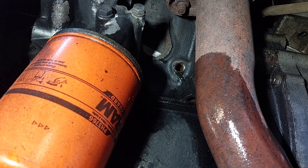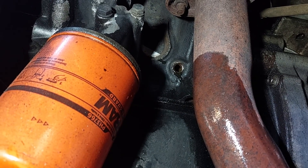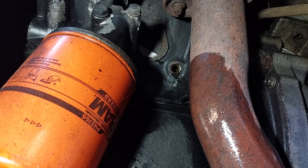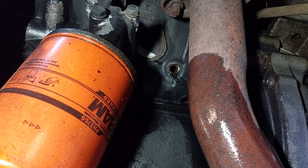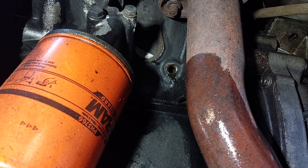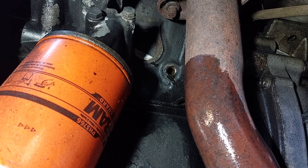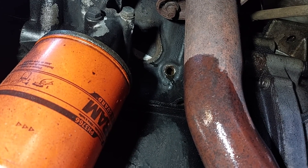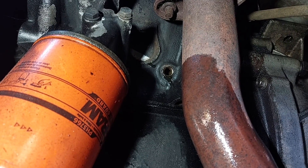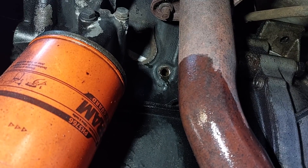I'll let this drip for a moment, but then I need to track down the bolt and get it back in. I'll take a look inside and root around to see how much rust is laying around — it can be an indicator of the health of your cooling system. Then we'll close this up and move over to the passenger side block drain and repeat the process.